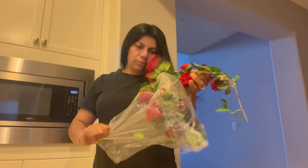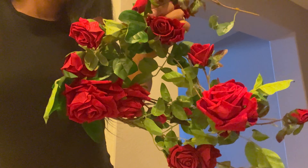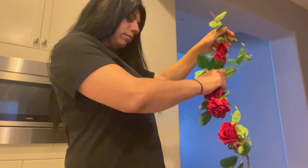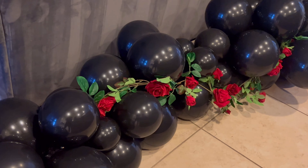Now we're going to add these flowers that I got from Amazon. I'm just gonna add them to the balloons — hopefully it doesn't pop any of them because we need the balloons to stay nice and full. Here they are, they look nice and pretty and it gives that pop of color that the balloons need.